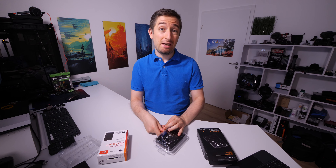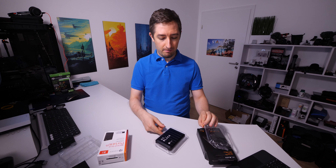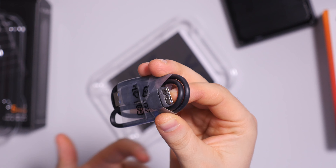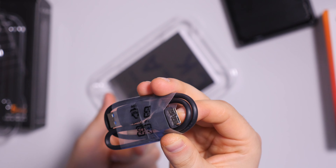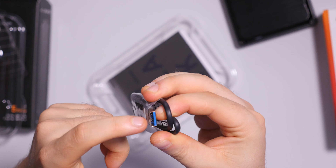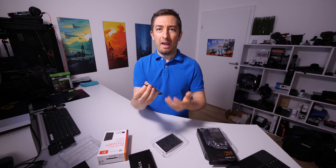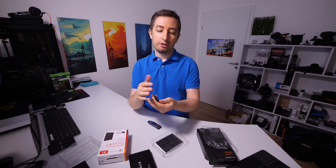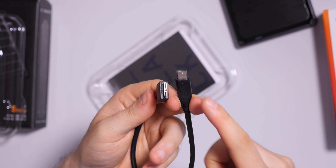Let me show you the cables you can expect inside these packages. This is the kind of cable you get with both hard drives — it's USB 3, you can see the blue connector. I actually don't use these cables because I use USB Type-C, so I bought another short cable with Micro-B and USB Type-C.